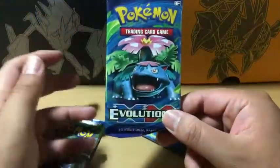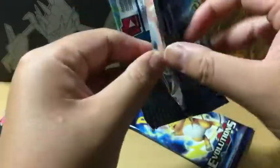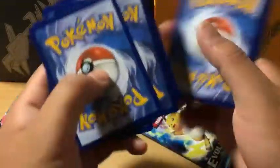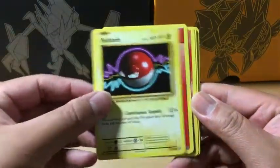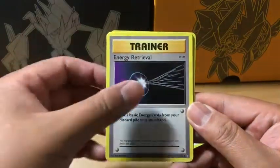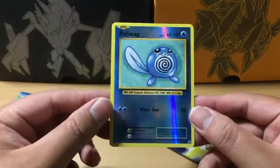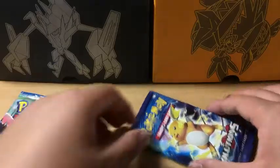Starting with the Mega Venusaur Evolutions pack, let's see if we can get some good pulls like we did in the corrupted video. Here's an Evolutions code card. In the first pack we have a Diglett, Charmander, Voltorb, Fire Energy, Volt Tackle, Energy Retrieval, Venusaur Spear, Charmeleon, Poliwag which is a Reverse Holo, and the rare in the pack is Dugtrio — Non-Holo Rare. Nothing notable out of the first pack.